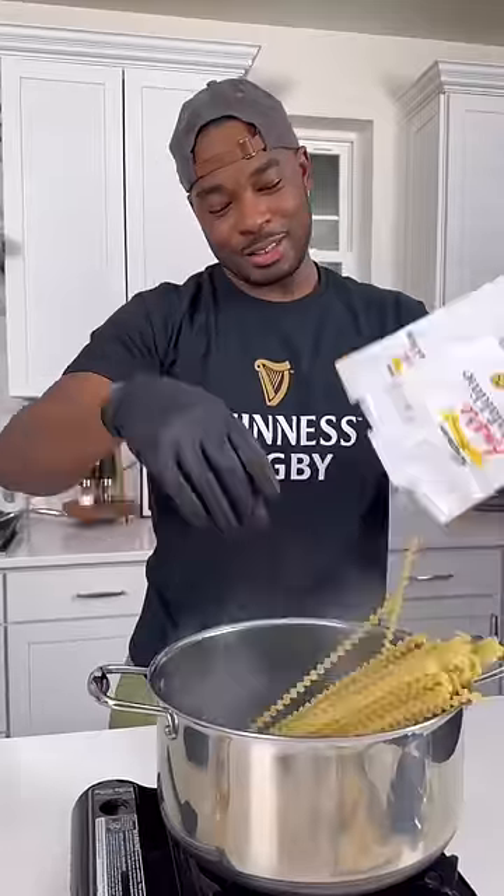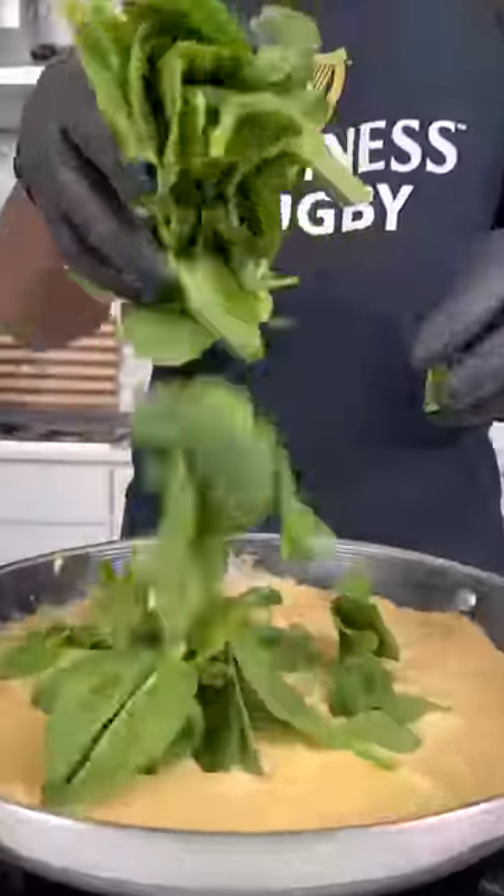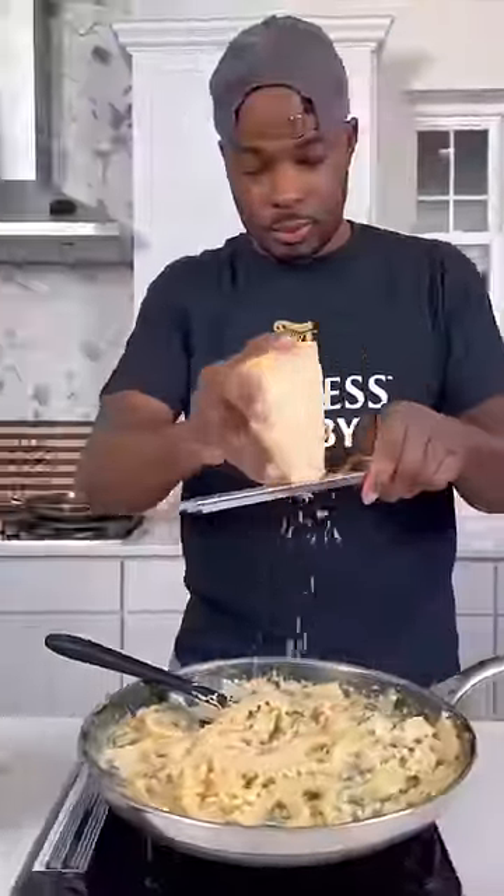I'm using faldine pasta — I got that into some salted boiling water. While we wait on that, I seasoned up the cream sauce, hit it with some parsley and spinach, and got my cooked faldine right into that same skillet.